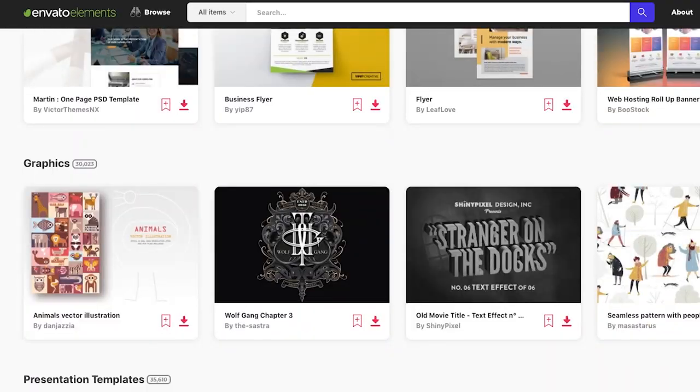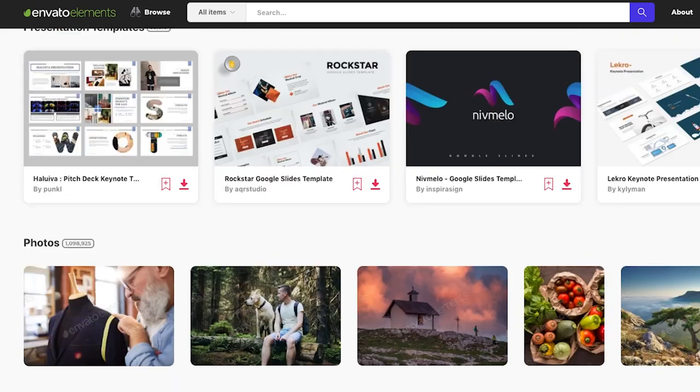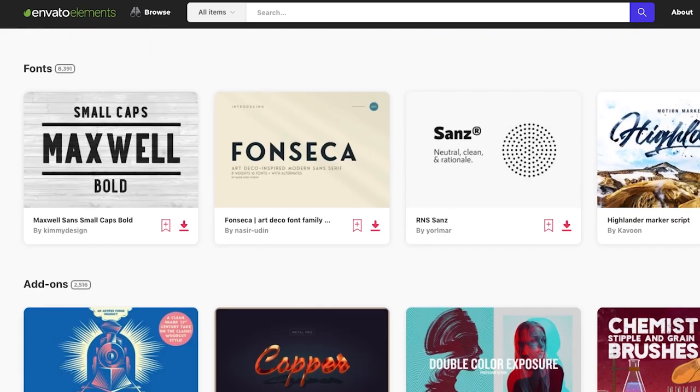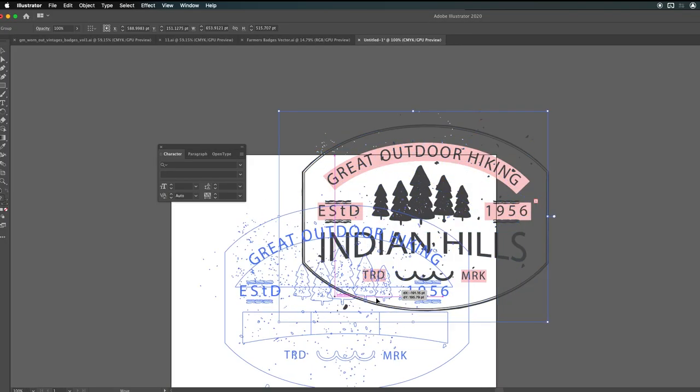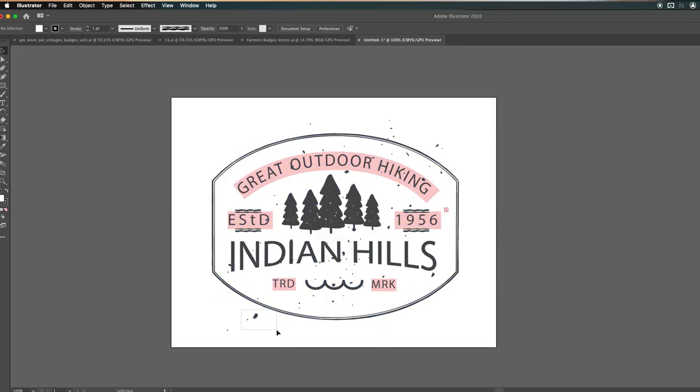I pay for this service online called Envato Elements, which gives me access to a lot of great video templates, photo templates, web templates, fonts, things like that. So I found a lot of great badges. That's pretty much the shape that I want — this one. So I'm going to copy that and make it much bigger. I don't know what all these little dust things are. I don't like them. How do I get rid of them?